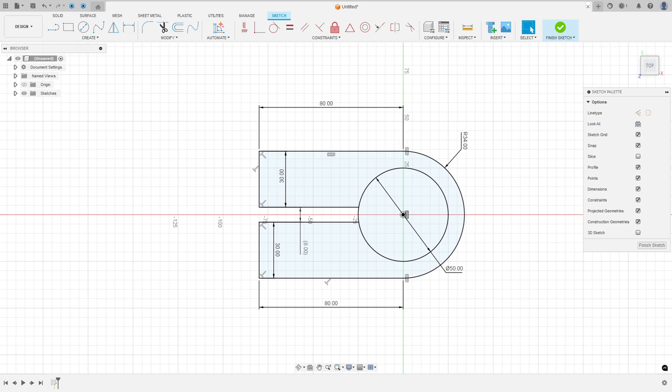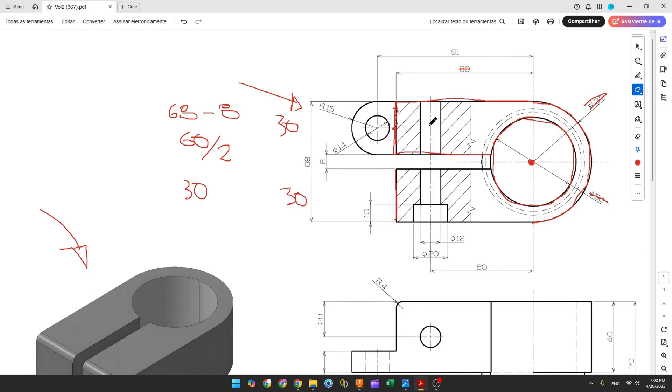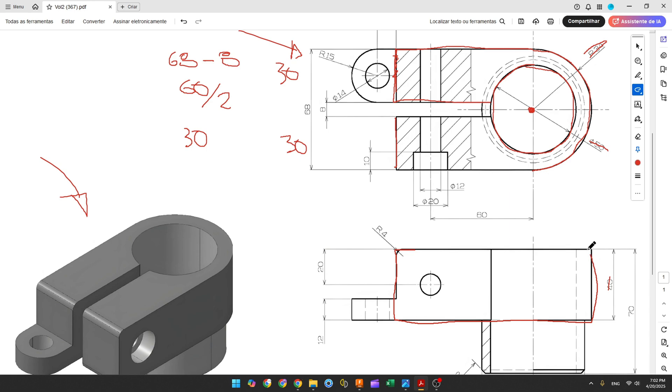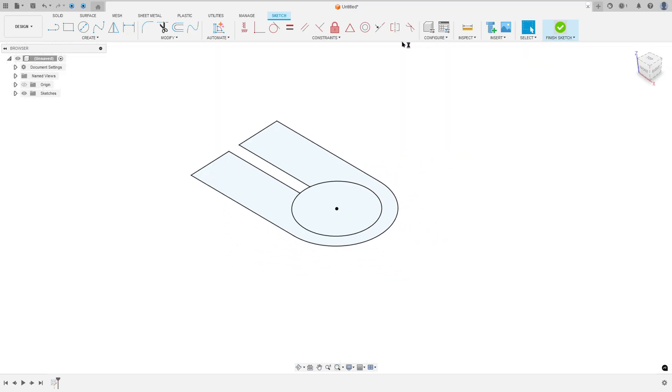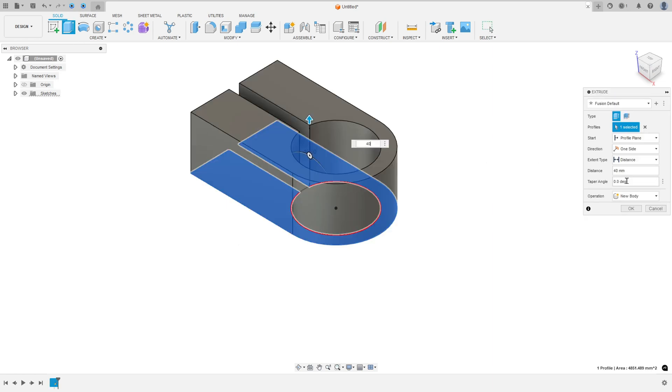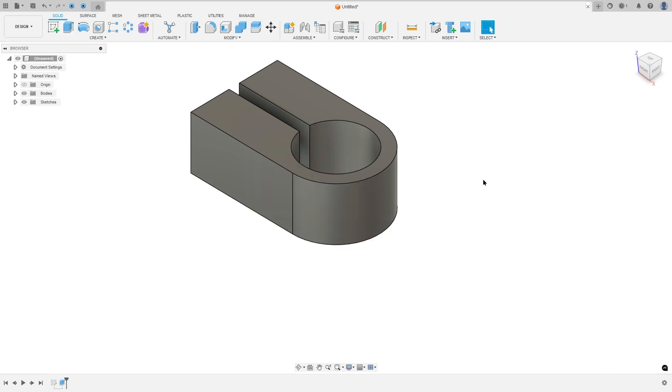We have this profile, and we need to extrude it 40mm to make this extrusion. So finish the sketch, go to extrude, select this profile, 40mm, operation new body, press OK.